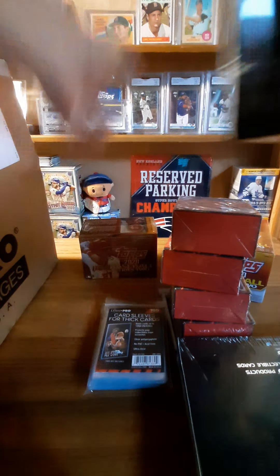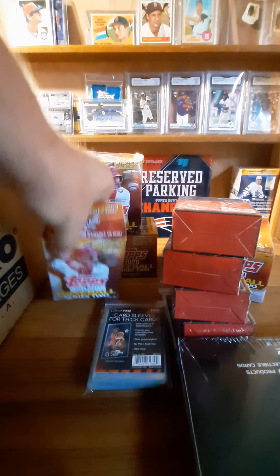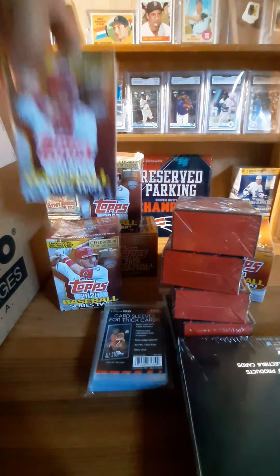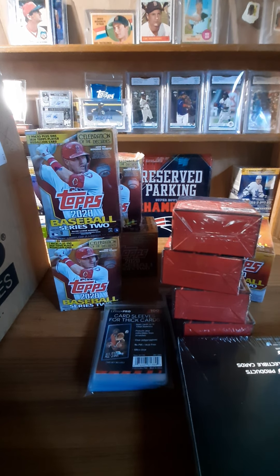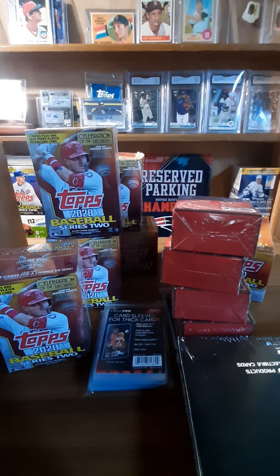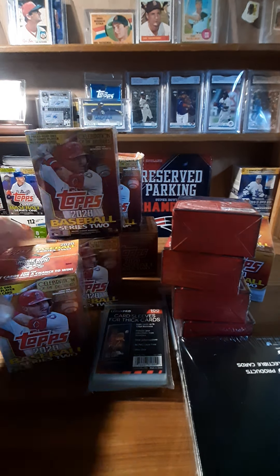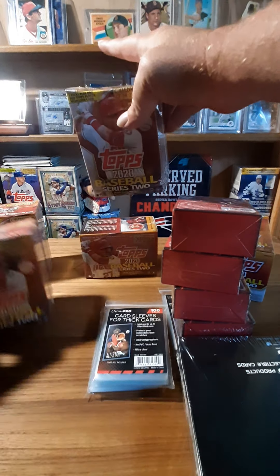And got some blaster boxes of Series Two. I haven't been able to find anything at my stores so I haven't opened any of these myself — just seen a few on people's channels and their breaks. That's just a box of peanuts. Boy, some of these — geez, look at that little pop dented in. I'm sure the cards are fine. This one — geez, man.